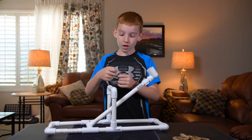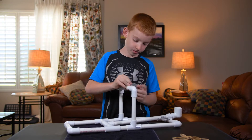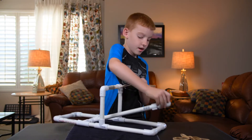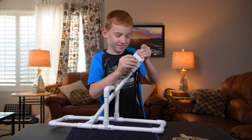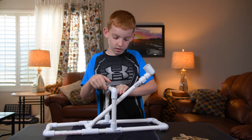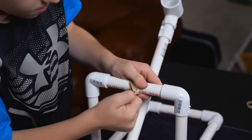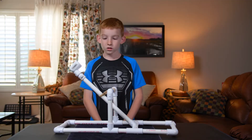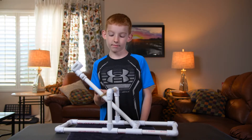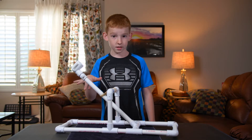It won't launch yet — you need to add rubber bands. Do it like this. I did three rubber bands, but the max I'd recommend is five. Okay, you've got that — but it's still not completely done. There's one more thing.